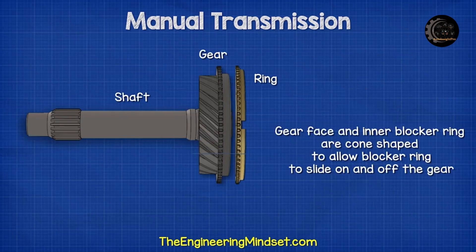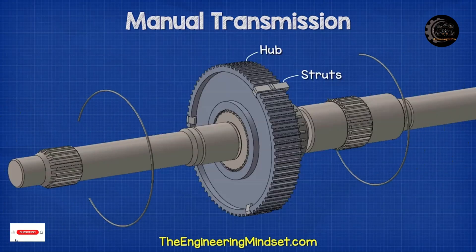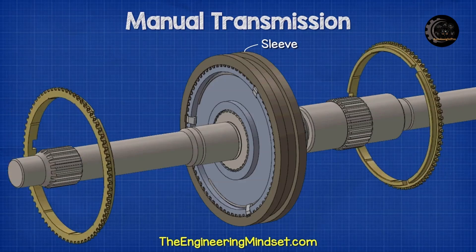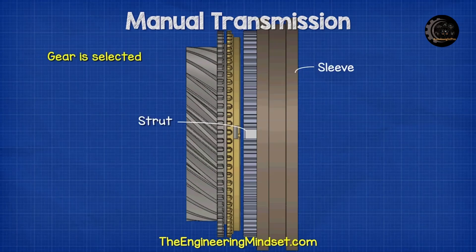The inner edge of the blocker ring is angled and matches the cone on the gear. This allows the blocker ring to easily slide on and off of the gear. We also have some small struts which are inserted into the slots of the hub, held in place by a radial spring which pushes them outwards. The sleeve sits over the struts and the hub. A ridge on top of the strut interlocks with the sleeve. The sleeve will move the struts back and forth. There are also some slots cut into the blocker ring which will align with the struts. The slots are wider than the strut, which allows the blocker ring to rock back and forth a small amount. The blocker ring rotates with the hub and the sleeve.